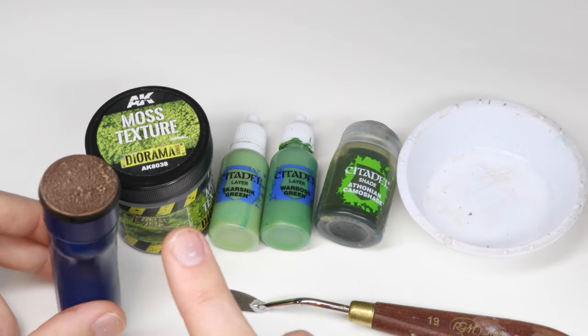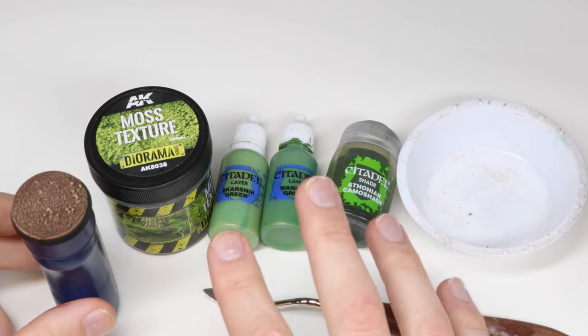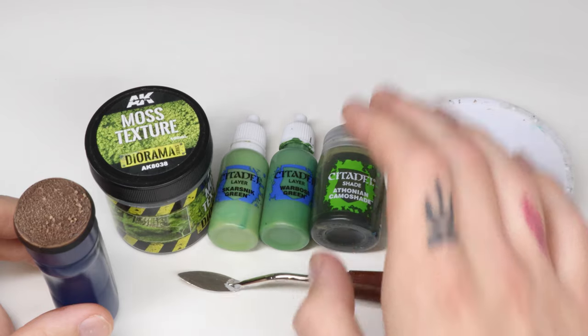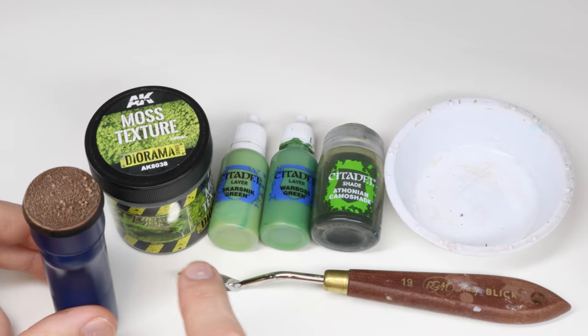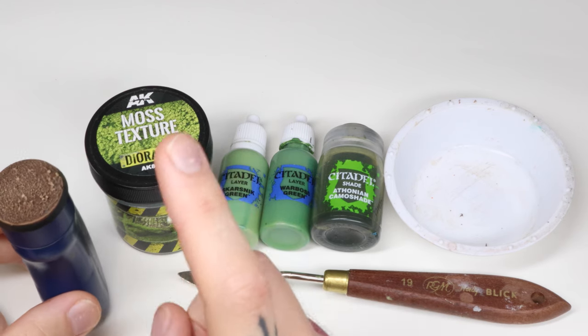The materials you need for this tutorial can be seen right here. First you need a base that has gravel, concrete patch, or any dirt-like material on it. It should also have been painted. This base has been prepped like our previous tutorial on basing, which you can find in our video section on this channel.